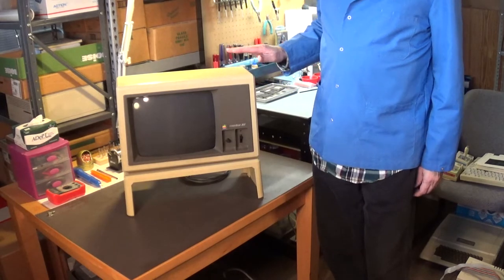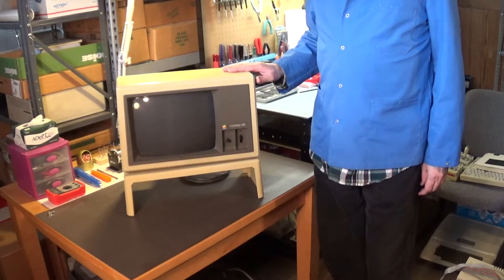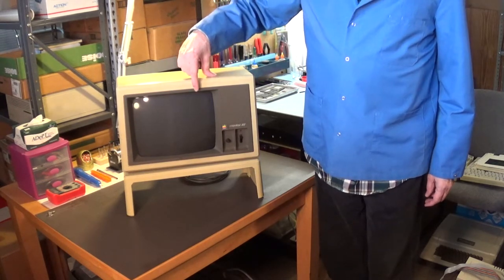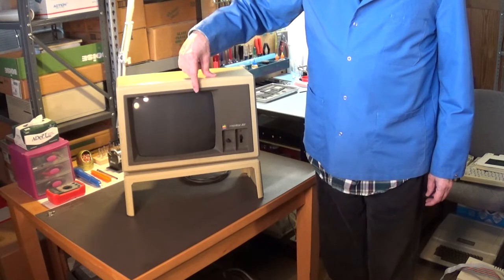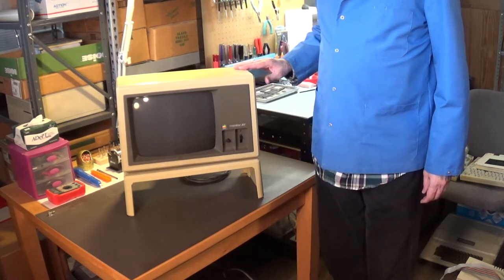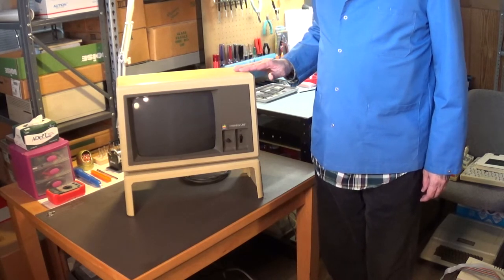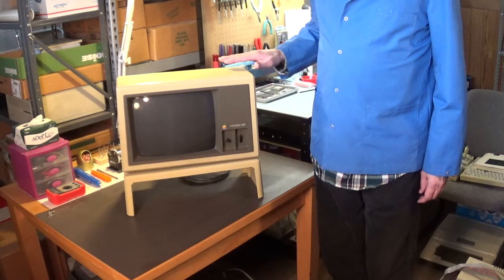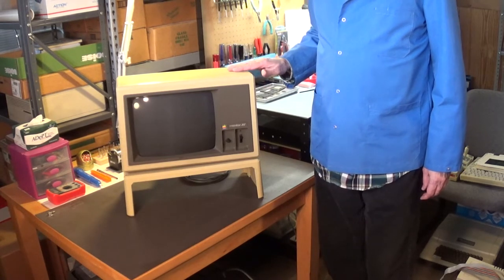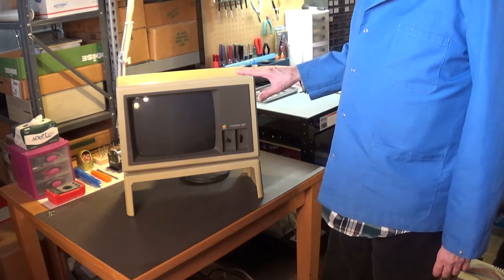First up is this Apple Monitor III. It's a CRT monitor with green text and graphics on a black screen, and this monitor is used with the Apple II computers. I'm going to be doing a recap and refurbishment on this one, so stay tuned for that video — we'll take a look inside this monitor to see what's in here.